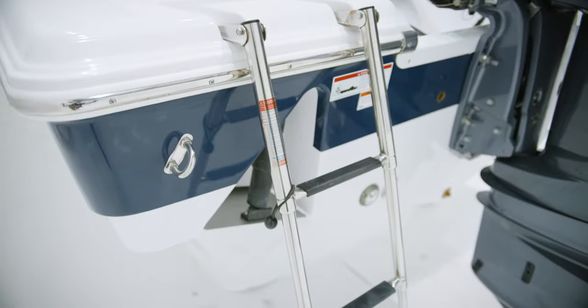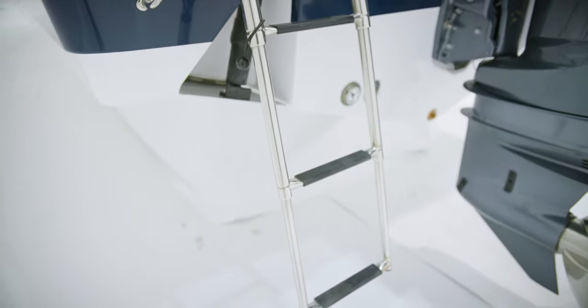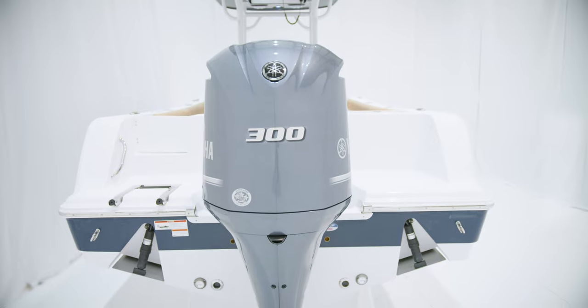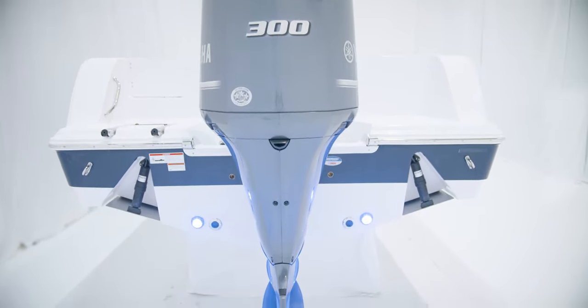On the port side, this model includes a swim platform with an integrated three-step ladder. When the sun goes down, the cockpit comes to life with the included interior lighting package. At the flick of a switch, a blue glow covers every inch of the cockpit for safety and aesthetics. For the outside, we include two Lumetec blue underwater lights, which put out over 800 lumens each.